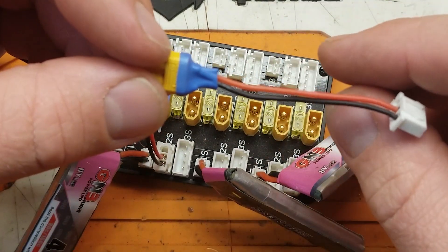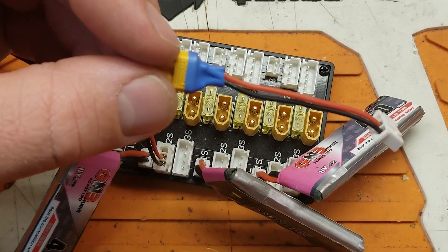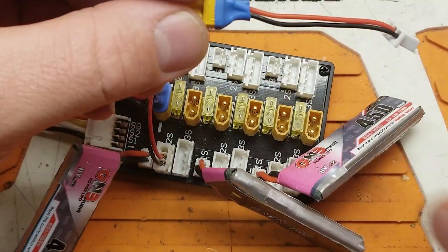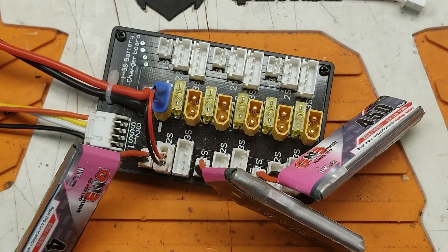I'm probably going to forget to put the text on screen, but all right guys, thanks for stopping by and checking us out. Swing by my Patreon page, or my Etsy page if you're curious about my laser-cut grips for the radios — those things are super awesome. All right, thanks for stopping by!